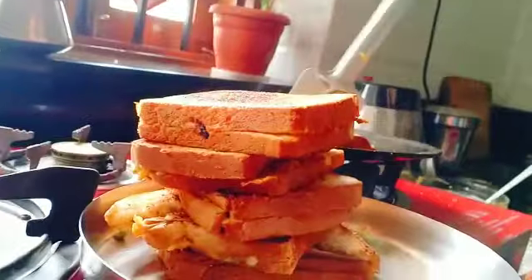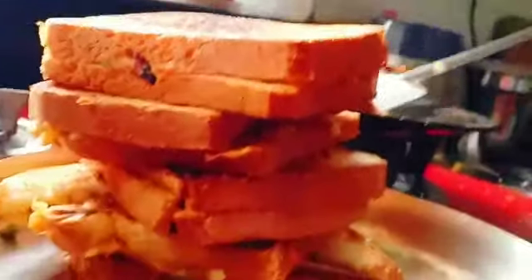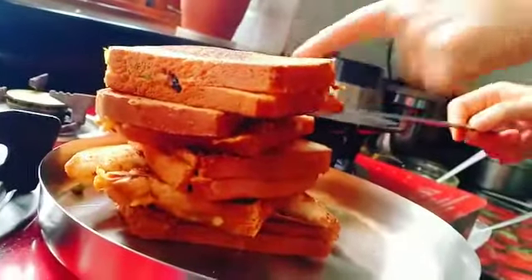Your delicious avocado sandwich is ready. Please subscribe and like to my channel.